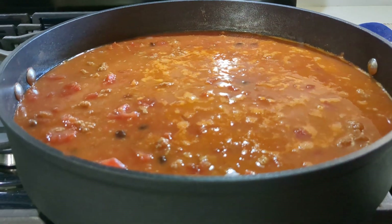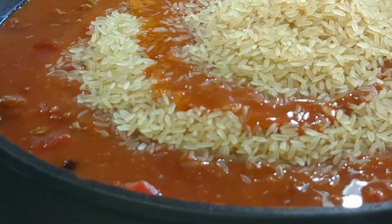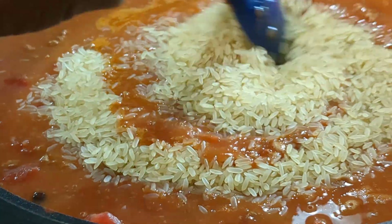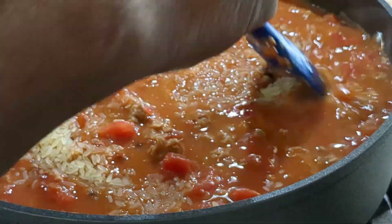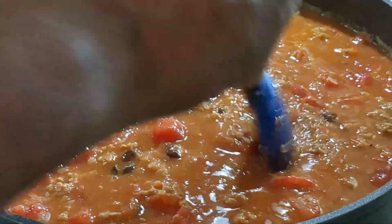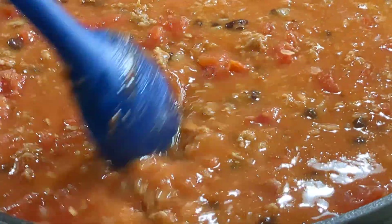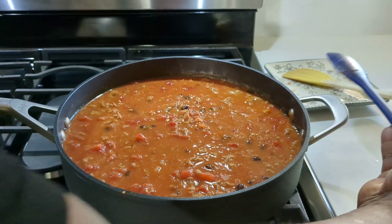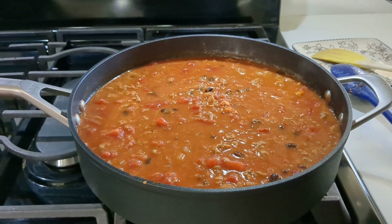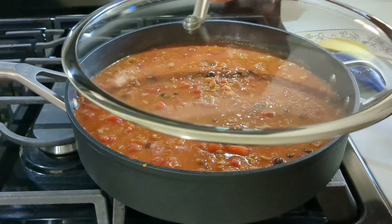Okay, we have a simmer. We're going to add in our rice — it's a cup and a half. We're going to make sure we have a simmer, then just cover this and let it cook for 15 to 20 minutes, because you're basically cooking your rice in this. We're going to see you in 20 minutes.